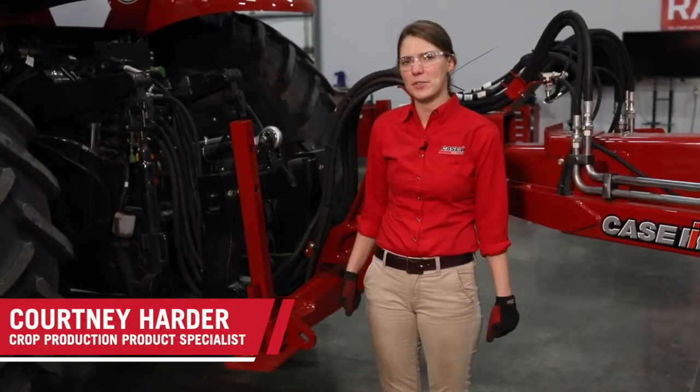Hi, I'm Courtney Harder with Case IH. In this video we are going to be discussing a daily maintenance walk around on a 2000 series planter.